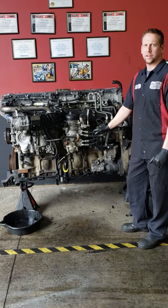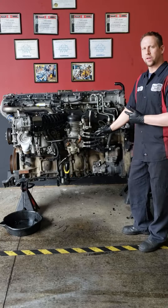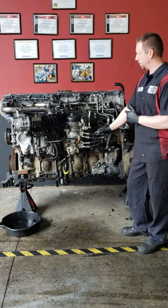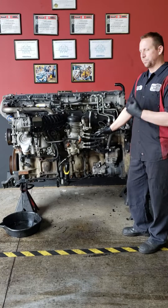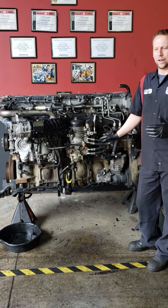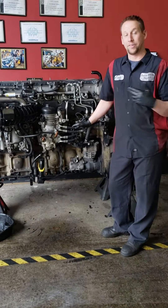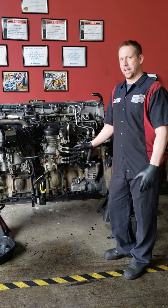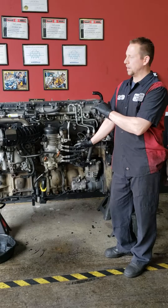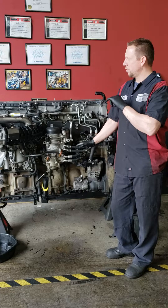Hi guys, Casey here again, Detroit rebuild specialist. Today we're gonna do a short video showing you guys how to check your EGR cooler to see if it's leaking. A lot of complaints I get from customers is that they're losing coolant but don't know where it's going — no external leaks anywhere, but having to add a gallon of coolant a week or half a gallon a day. So this is a quick and easy way to check if your EGR cooler is the culprit.